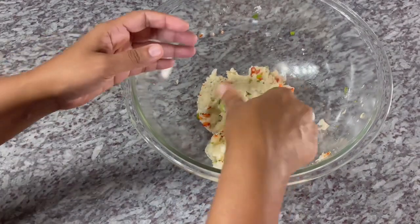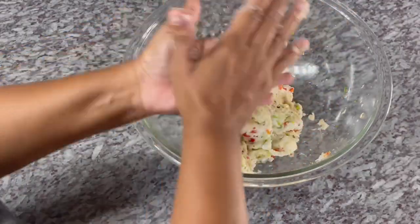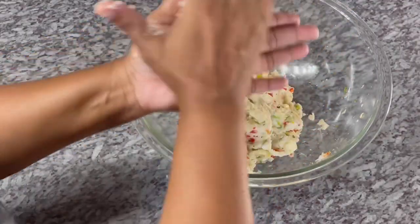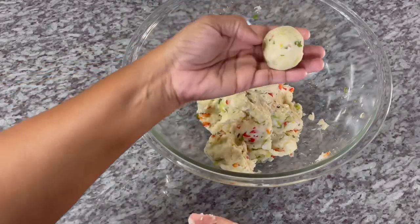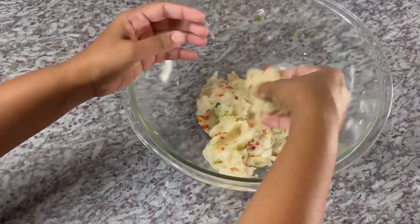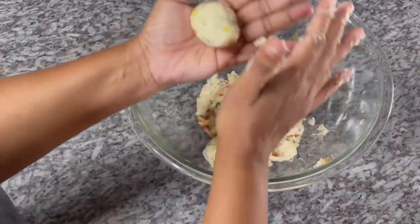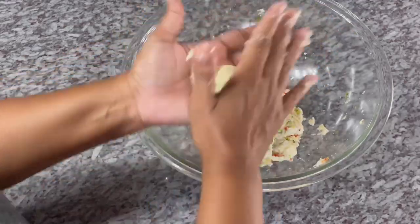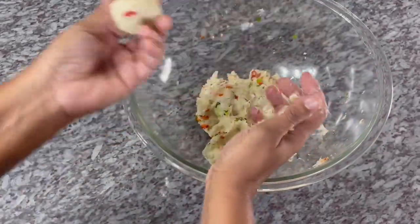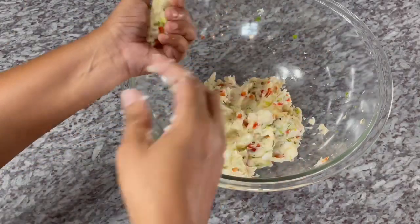Everything is mixed in, so now we're going to start forming our cassava ball. Basically you're just getting a piece — this is about a tablespoon I grab in my hand here. And you want to roll it out like that, roll it into pretty round balls. When your cassava is not sticky and it's rolling nice in your hand, you know you have a perfect cassava and a nice consistency. So I'm going to keep on doing these, finish them up, and then we're going to start frying them.